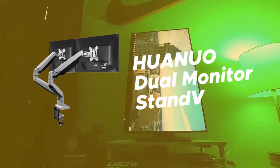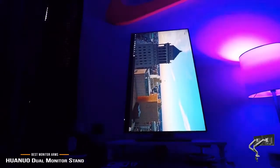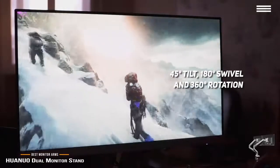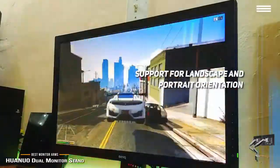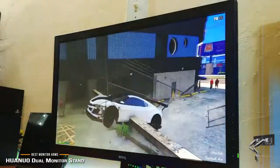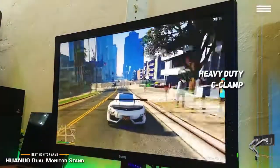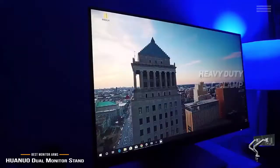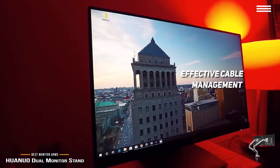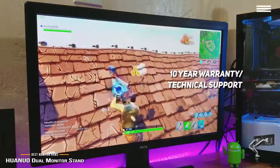Number 5 on our list is the Wanowo Dual Monitor Stand. It fits most computer brands and monitors ranging from 13 to 27 inches with VESA hole patterns. It offers 45-degree tilt, 180-degree swivel, and 360-degree rotation, with support for both landscape and portrait orientation. There are two stable mounting options: a heavy-duty C-clamp for desks up to 3 inches thick, and a grommet base for desks up to 3.5 inches. It is designed for effective cable management and is backed by a 10-year warranty that includes technical support.